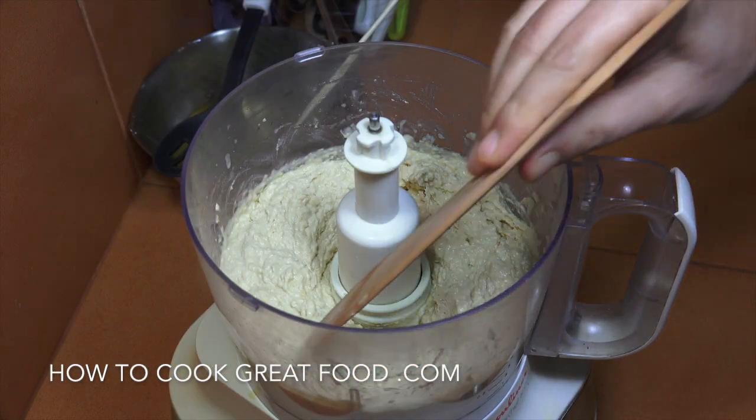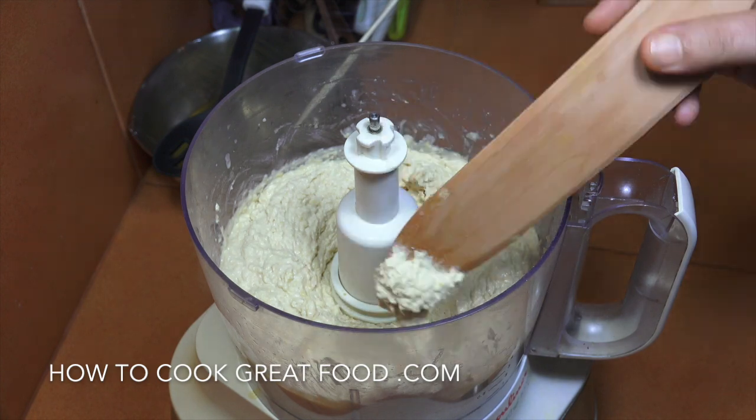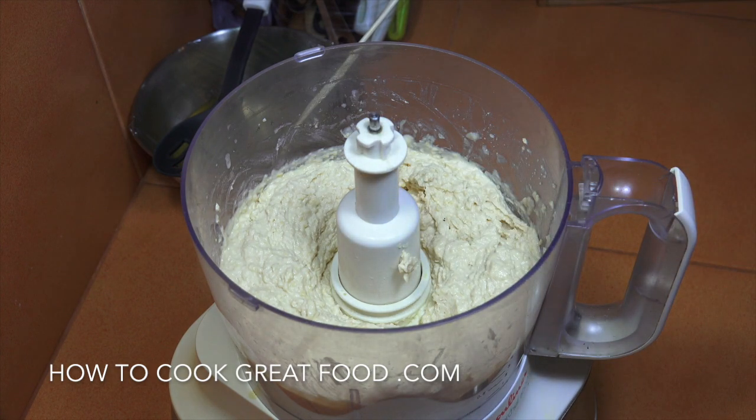Okay, look at that — nice thick and creamy. Some people like it thinner than that; if so, you can add a little bit more lemon juice or a touch of water. That's exactly how I like my hummus. Play around with it, get it how you want — a bit more lemony, a bit more garlic, whatever you want. Super easy.